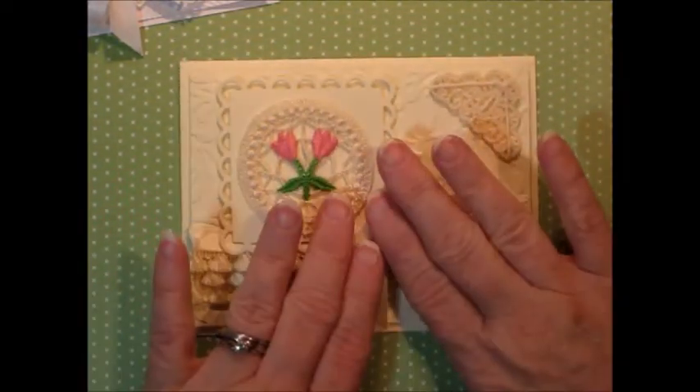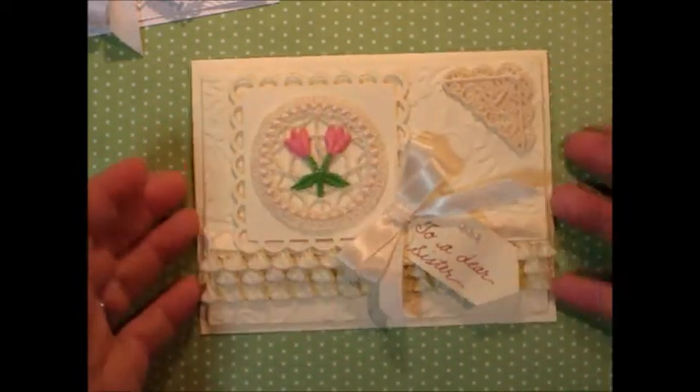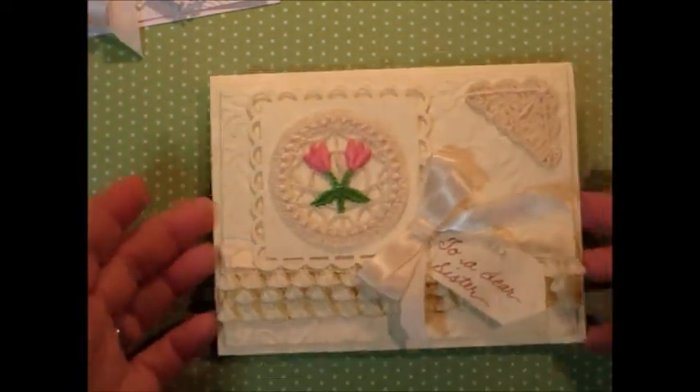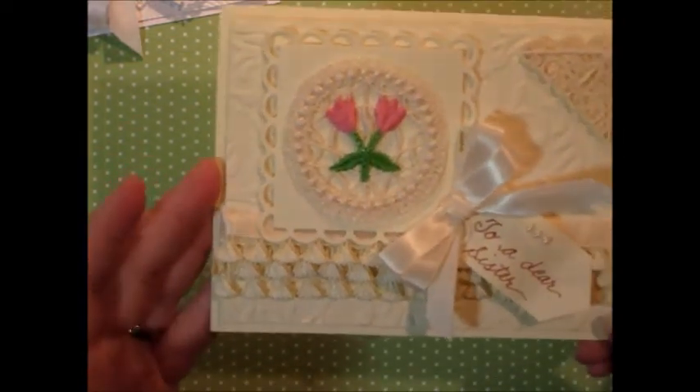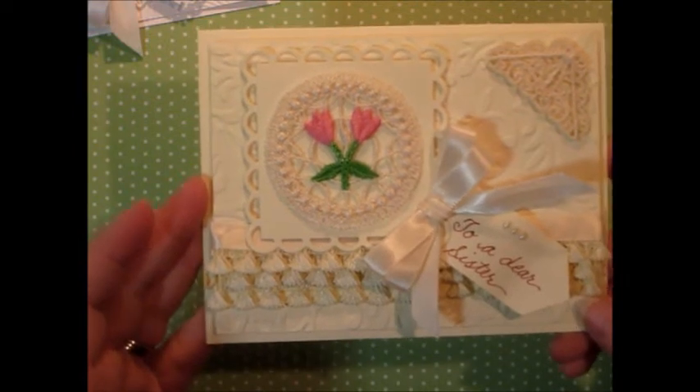Neither one of these have really thick embellishments — stacks and stacks and stacks — that way they can go in the mail today. So thanks for stopping by. This is Betty B. with Betty B. Designs, and I'll be back again real soon with some more fun things to do.